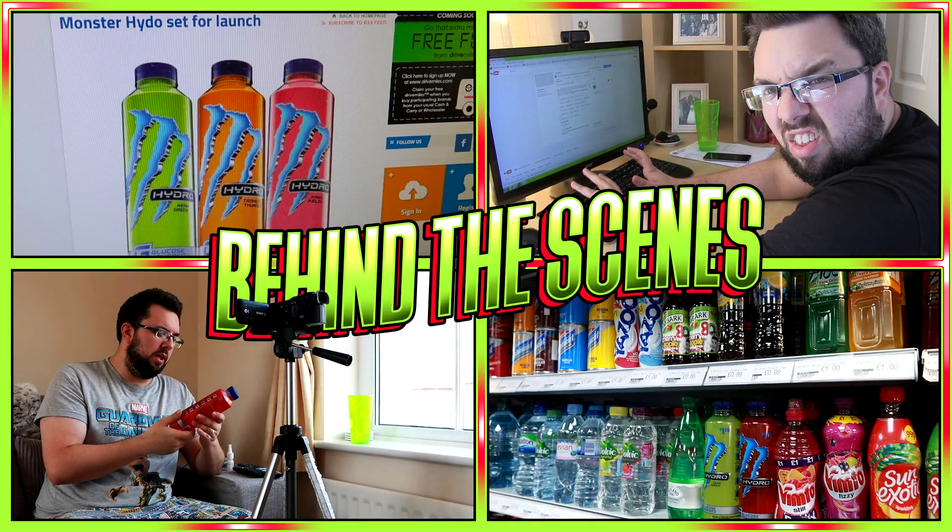Today we are reviewing the Monster Hydro Mean Green flavour. Was looking for this everywhere, eventually found it in a little ghetto off-licence, so thanks to them. We've also reviewed the other flavour which is the melon flavour, and we've also done a behind-the-scenes video of it — showing the whole process of finding out about the product, locating it, filming the review, editing it, making the thumbnail, and uploading it. It showed the whole process, so it's a really worthwhile video.